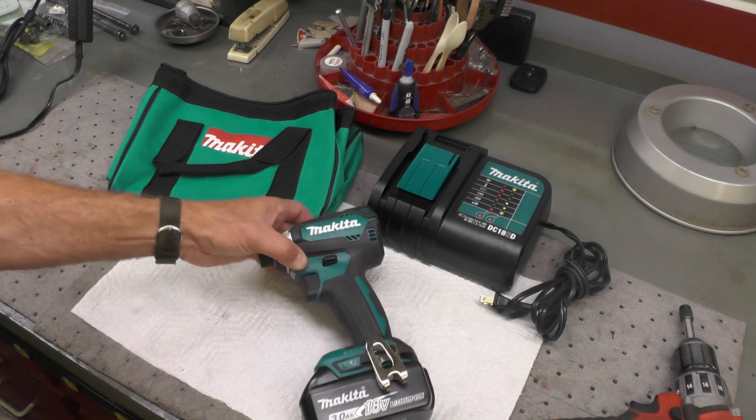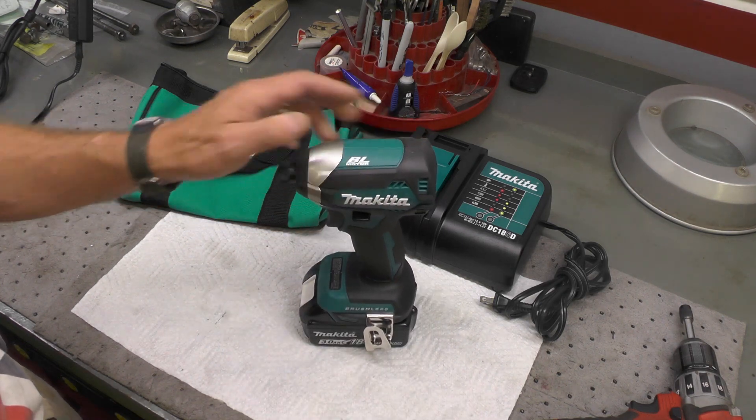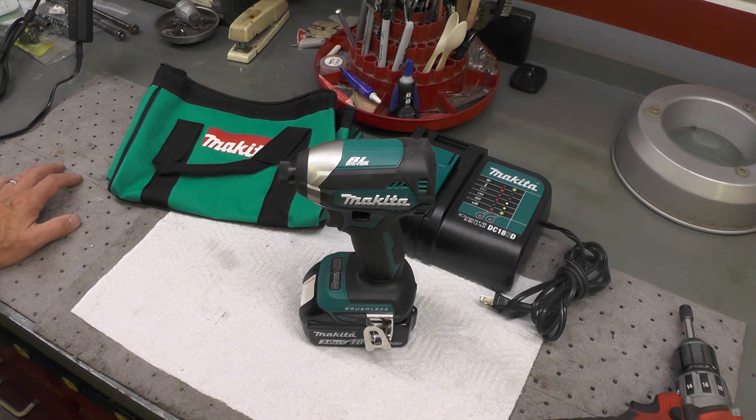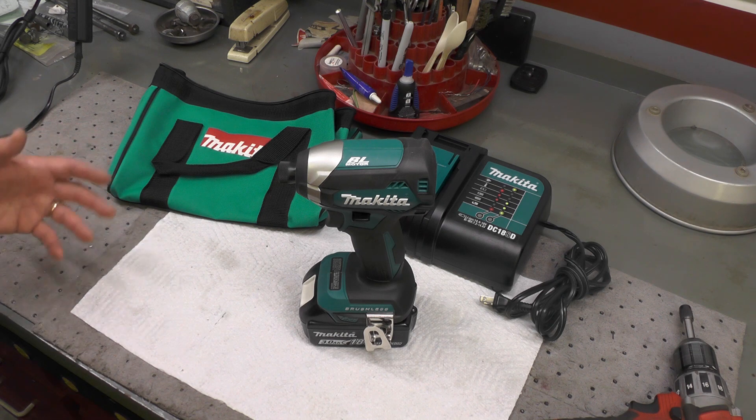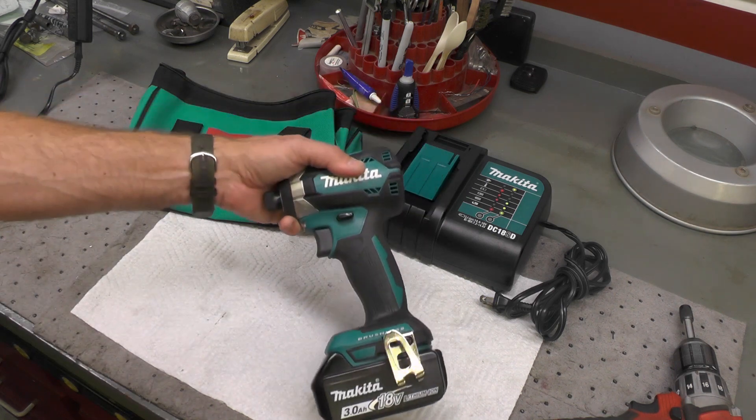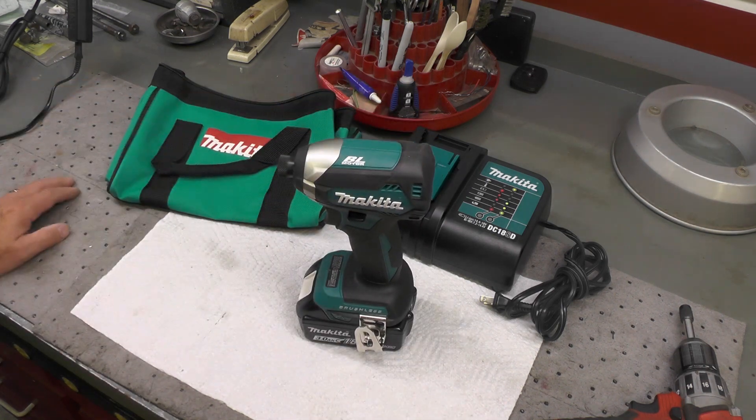After doing research — understanding I'd have to move away from the 12-volt Milwaukee no matter what, even if I stayed in the Milwaukee line — my research kept leading me back to Makita. Reading reviews, discussion boards, and looking at products in stores firsthand, it really boiled down to Milwaukee or Makita. Ultimately I decided to go with Makita because they seem to have the best combination of features, price, and reviews.